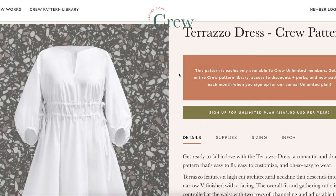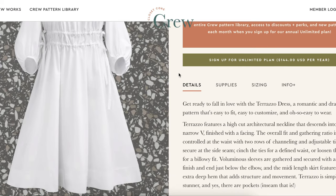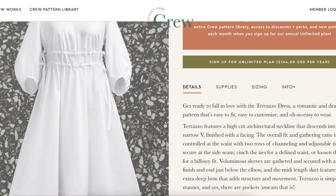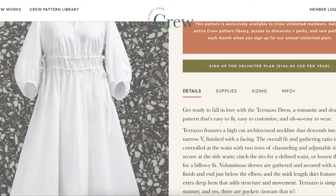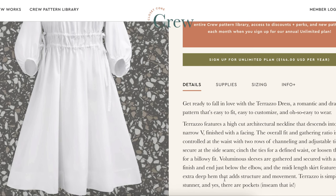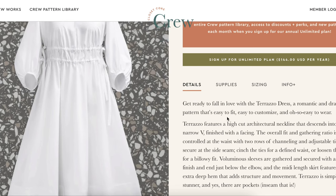This is their July pattern: the Terrazzo dress. Romantic, dramatic, easy to fit, easy to customize, easy to wear. High-cut architectural neckline that descends into a narrow V finished with a facing. The fit and gathering is controlled at the waist with two rows of channeling and adjustable ties that secure at the side seam. Voluminous sleeves are gathered and secured with a band finish, ending just below the elbow. The mini-length skirt features an extra-deep hem that adds structure and movement. Simply a stunner — and yes, there are in-seam pockets.